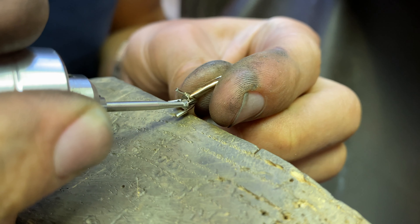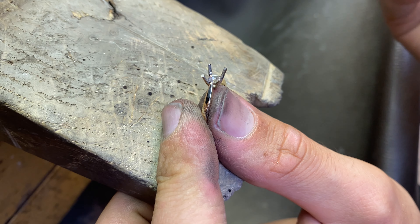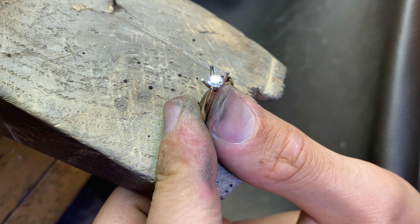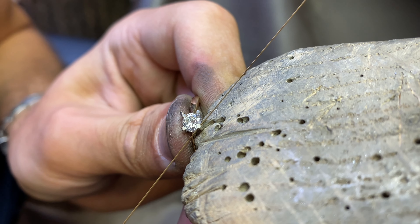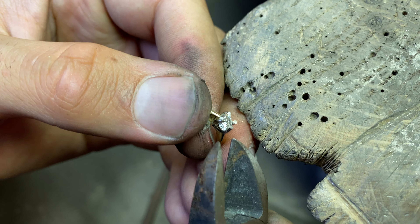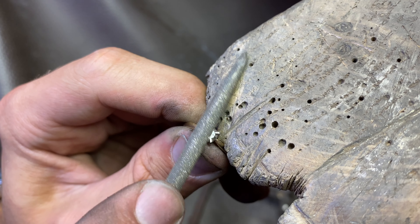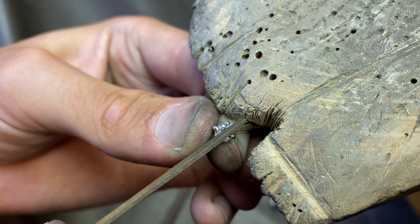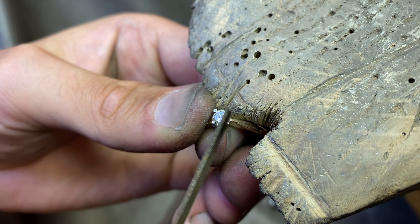I am making last corrections with the hand burr and then cutting the prongs to fit the stone in. Once the stone is in, I am bending the prongs over it, making sure they all lay straight across each other. I am cutting the prongs and filing to the desired height, then I am hammering each prong so they lay flush to the stone's facets — this also work-hardens them. I am filing each prong into the claw shape.